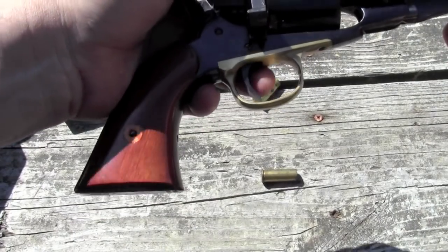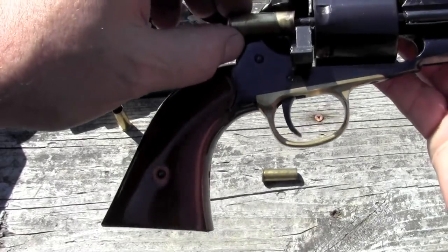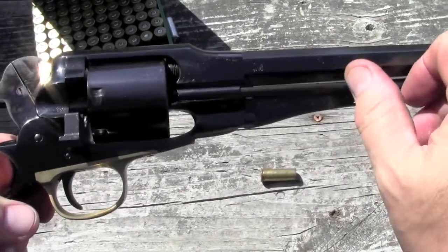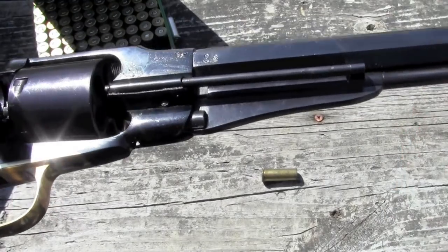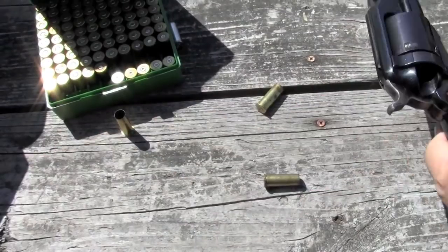We want to hit that slot, because if you don't hit it exactly, it won't come out. And there we go — last one. That's how we do it. Then we run it back out, drop the rammer again, rotate it so it's flat underneath, close it, close the gate — back in business.